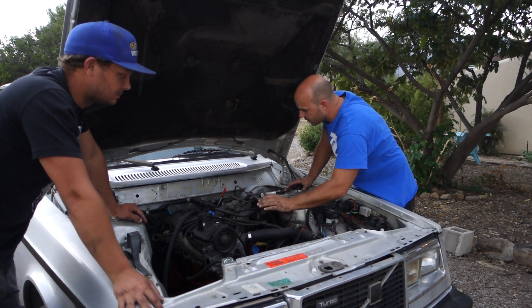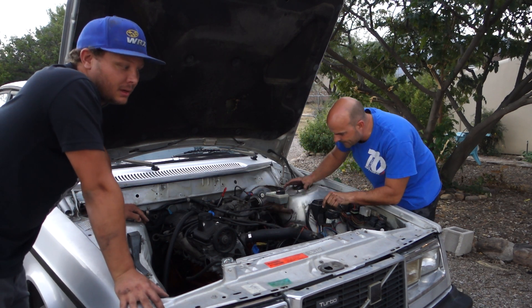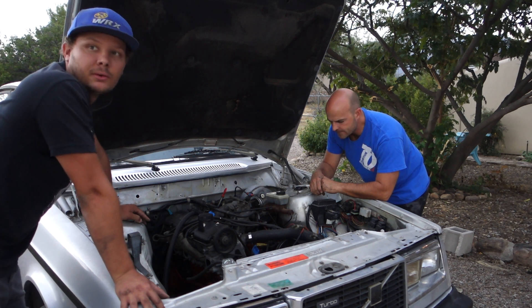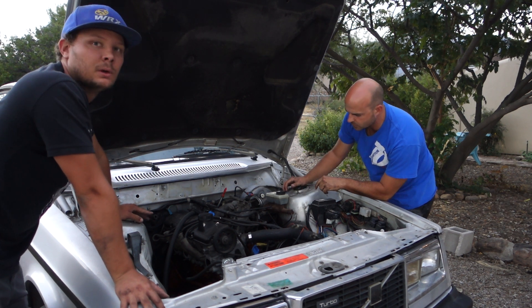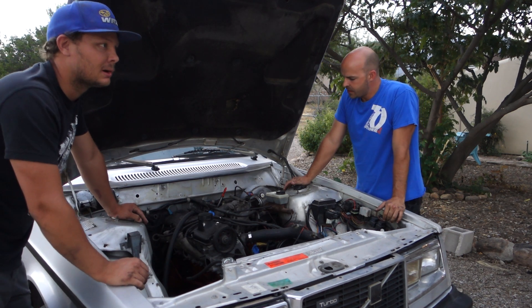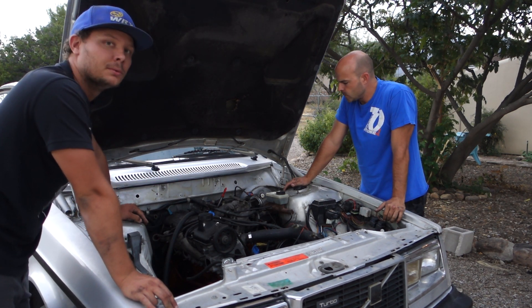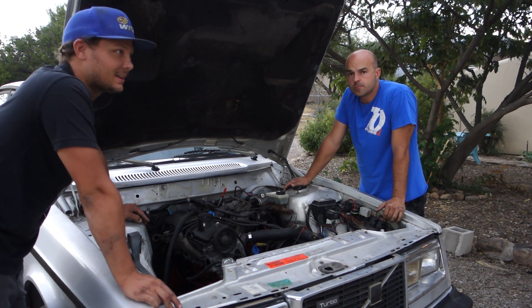Knock sensor — it's optional but recommended. If your engine has a knock sensor and your ECU has the capability of running one, I highly recommend it, because it'll save you on a hot day or if you get a batch of bad gas — it'll really save your butt and keep you driving with an engine at the end of the day.